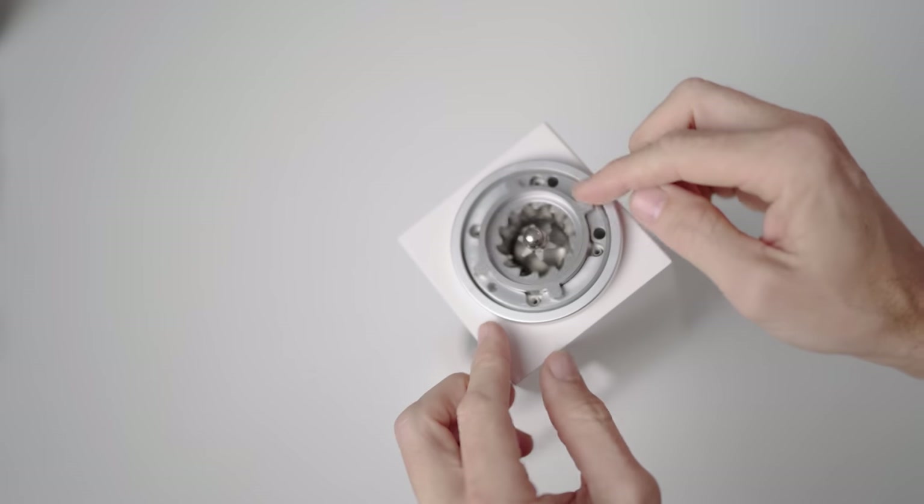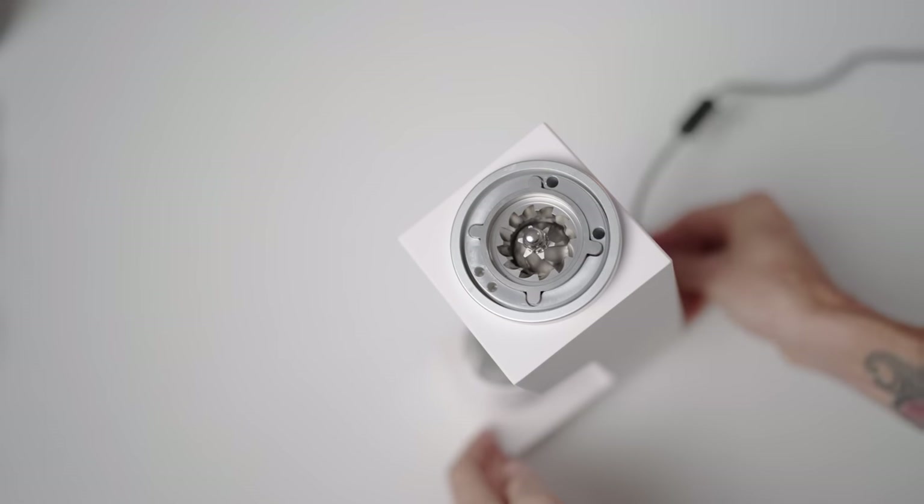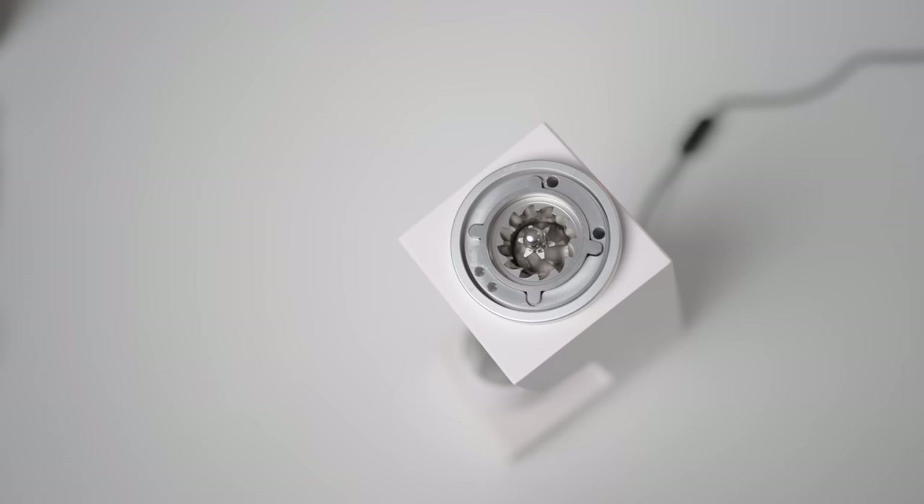It is so easy now to change these burr sets out — there is nothing to unscrew and you're literally swapping in and out a whole burr set along with its carrier in one go.